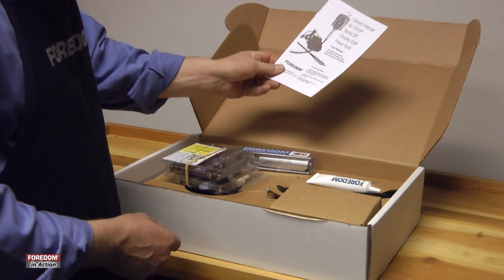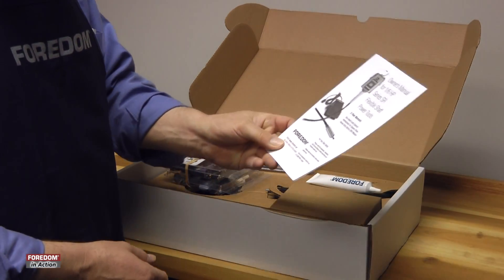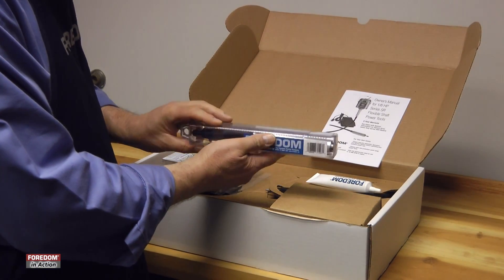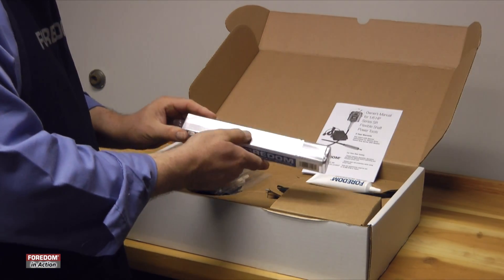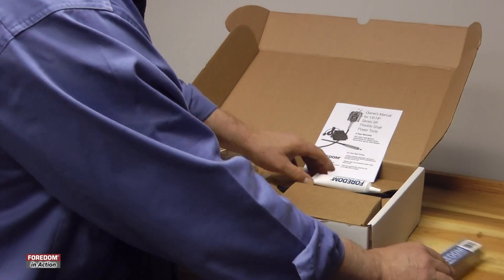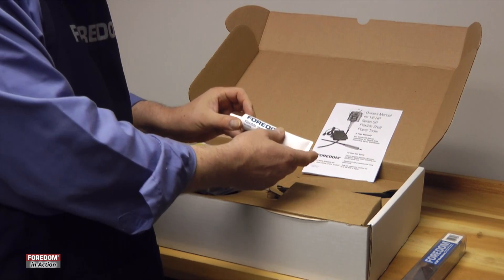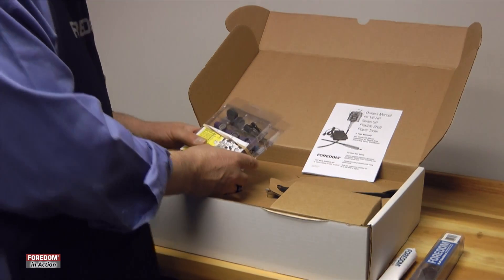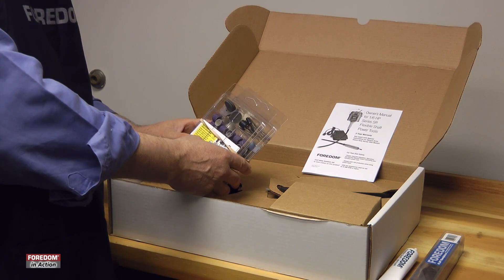When you open up the box you'll see the instructions. Read those — they're very important. There's a lot of tips and tricks in there. You'll get a handpiece and a tube, and it'll come with either a chuck or a pin and wrench, whatever you need to change out burrs. There's also a tube of grease for maintenance on your flex shaft. All of our kits have accessories; our sets do not.